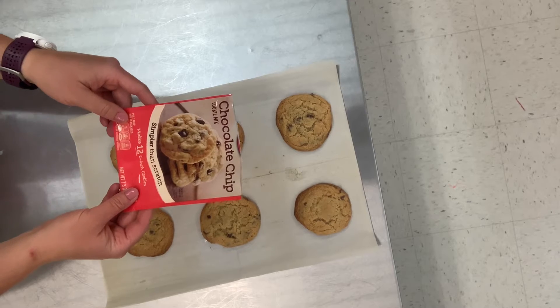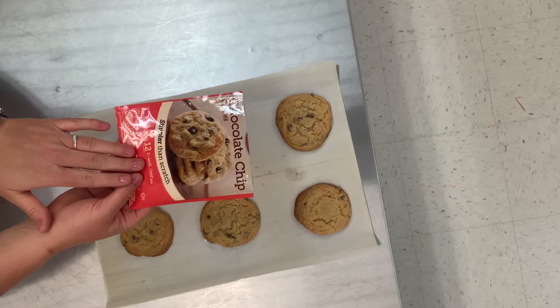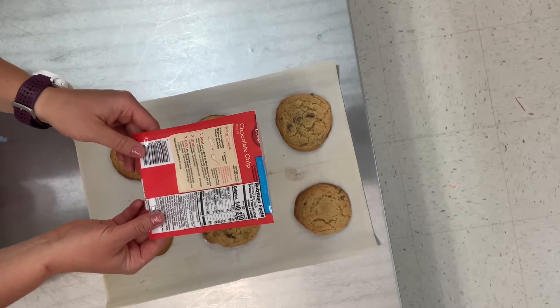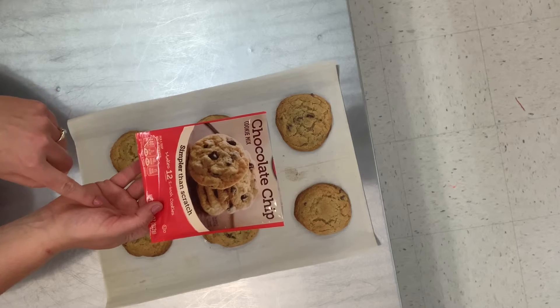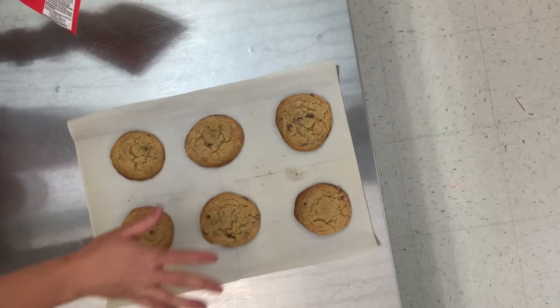Start by making cookies from a cookie package — I use the chocolate chip variety. Follow the directions on the back, but the package recommends making 12 cookies and we're actually going to make six, so we can make bigger ice cream sandwiches. Here are my six cookies that I just made.